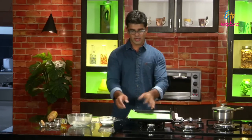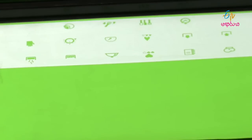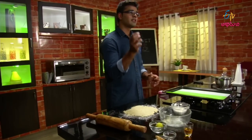This is our baking process — 180 degrees, preheat the oven. I have a silicone sheet. If you don't have one, you can get it in the market, or you can use a tray with butter paper.